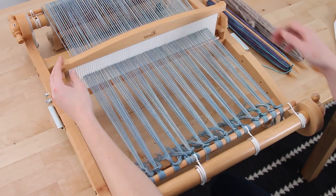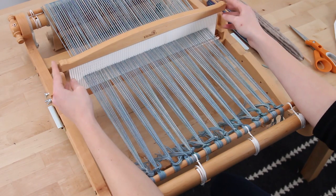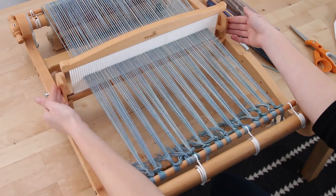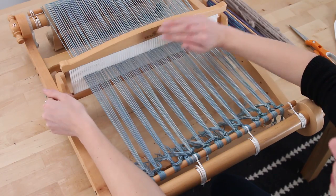The front has been wound, the back has been wound, and now we're ready to start working the actual weaving. First thing we're going to do is talk about the actual positions of the heddle. This is the neutral position, which means it's not up or down — just right in the middle, yarn going right through the middle.